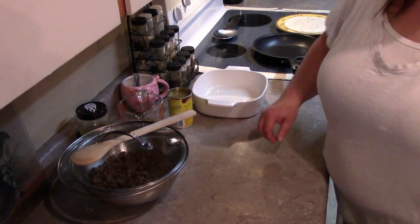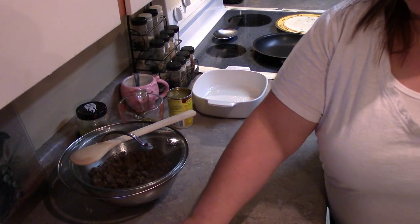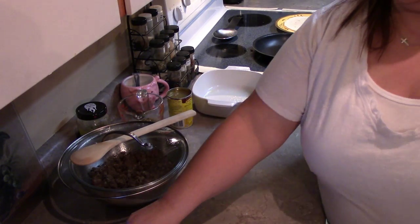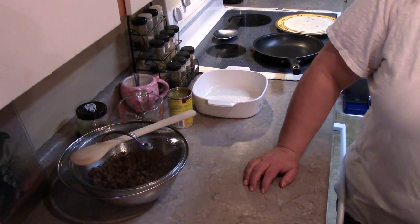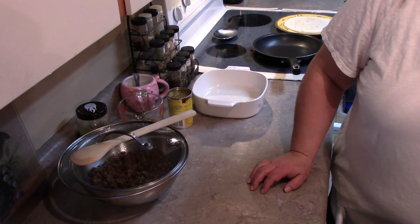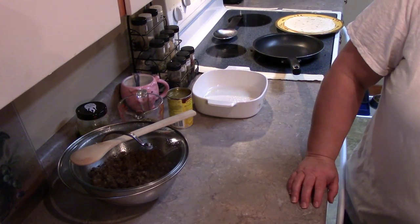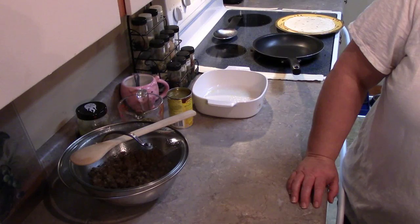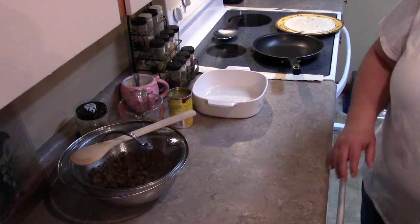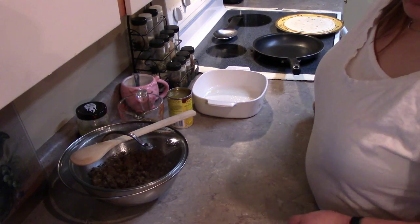Hi everybody, this is Miss Bomi and I am back in the kitchen. Today I am going to do a recipe for smothered burritos. This recipe is called 'Simply Smothered Burritos' and this is for FJ55 Iron Pig, one of my previous video commenters who asked if I could do smothered burritos.